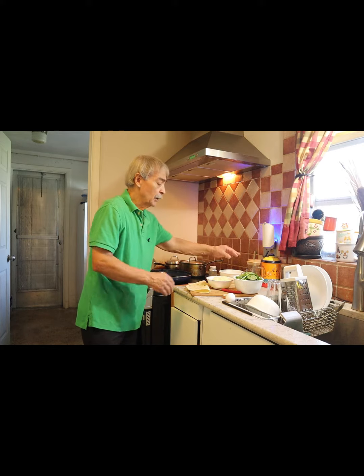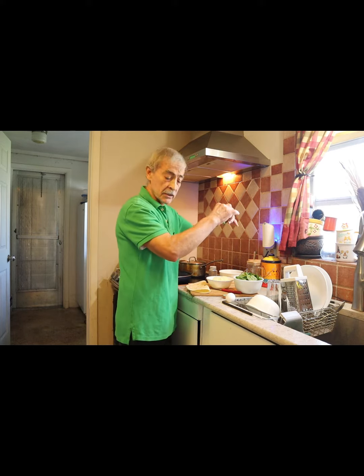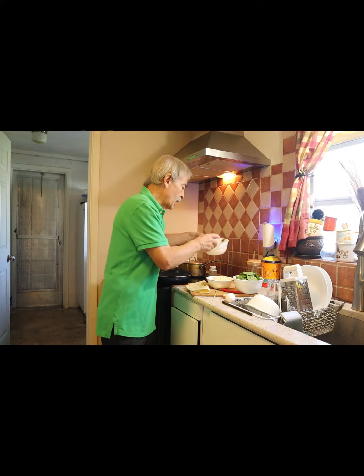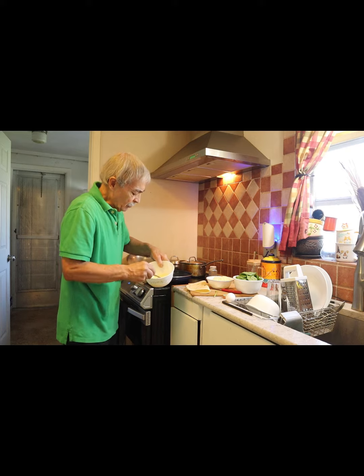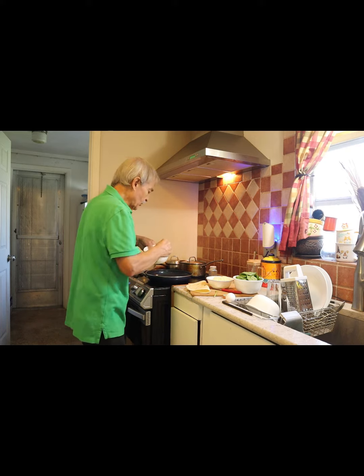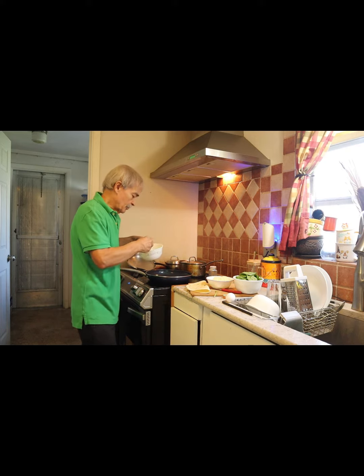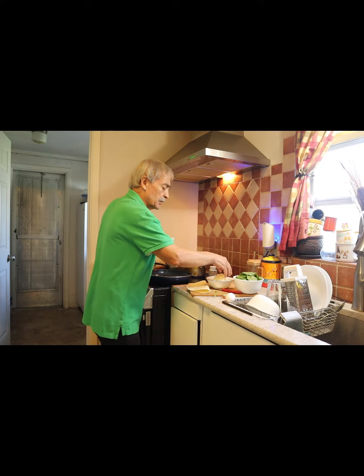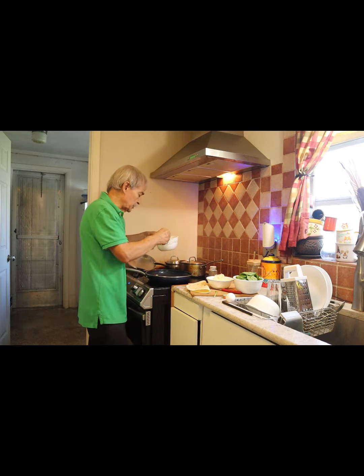I have spinach. Already took the stems off because they get a little chewy. The egg is already beaten with a little seasoning — garlic, salt, pepper. And I have some shredded cheese. That is Monster cheese, but you can use any cheese you like.